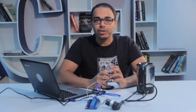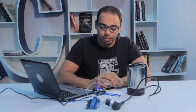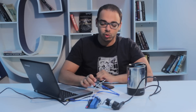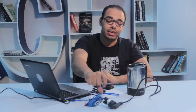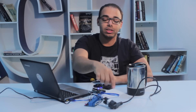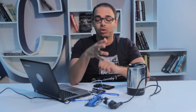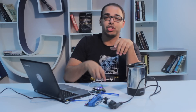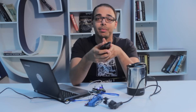We start off with the components. Here we have a kettle that we're going to use to demonstrate the application. We have one shield and the Arduino Uno board connected to a relay board, which has a female power socket connected to the power plug of the kettle.